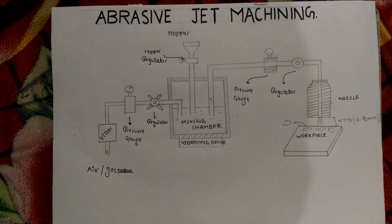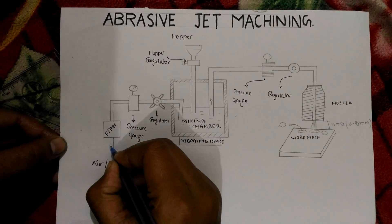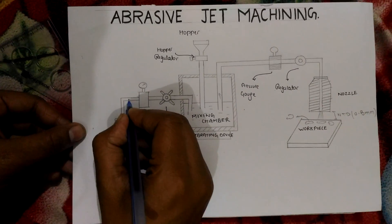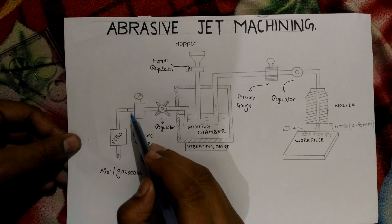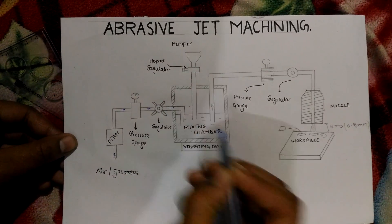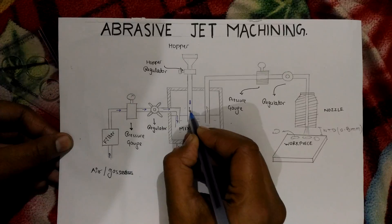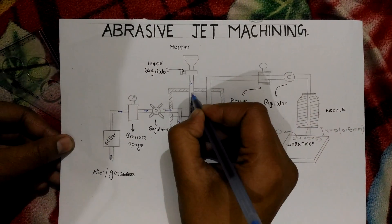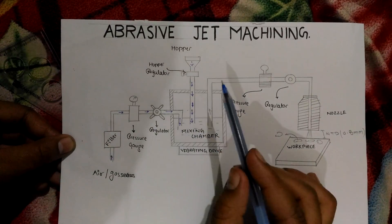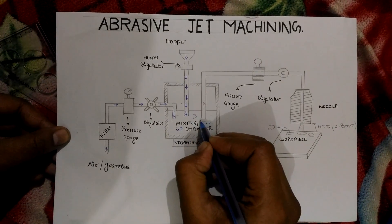Let me show you the direction of how it works. The air flows from here, then moves through the filter, and after filtration it moves to the pressure gauge. From the pressure gauge it controls and regulates the amount of pressure and passes through the regulator. After the regulator, it falls into the chamber where the abrasive grains fall in, the regulator controls the amount of abrasive particles, and the vibrating device mixes the whole mixture.